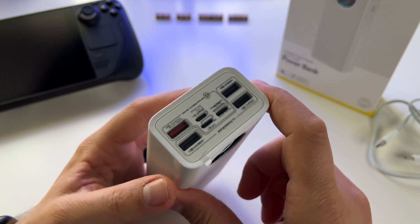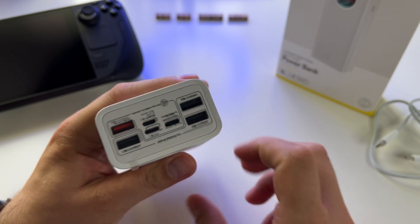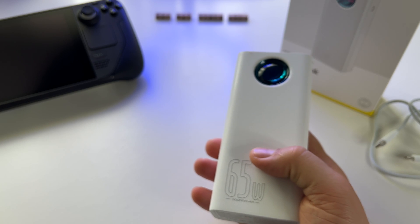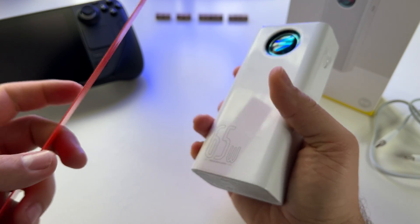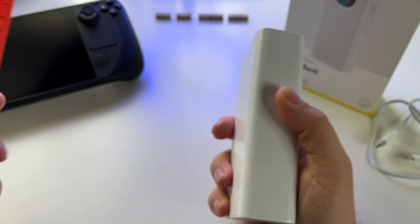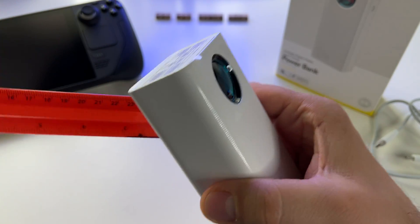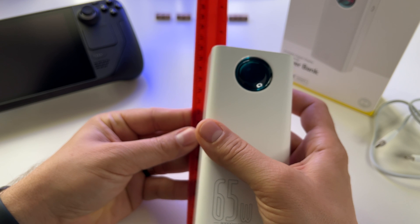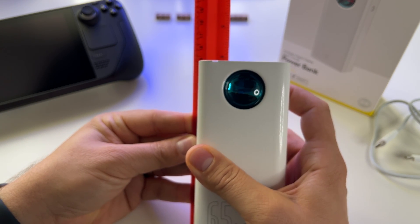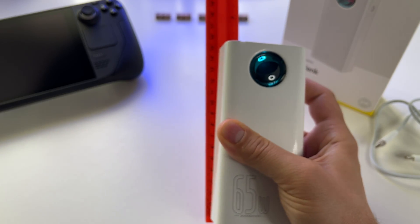With 45 watts from this port, this is how it looks. I was actually expecting it to be bigger based on what I saw in videos, but it's not that large. It measures about 15.5 centimeters long.